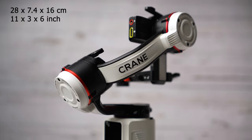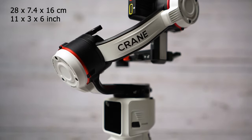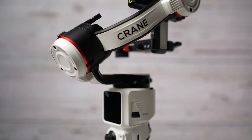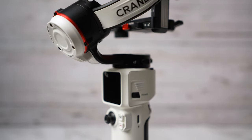The gimbal is really small. The weight is 700 grams without a tripod and you get 8 hours of runtime. There is no maximum payload specified, so it is all about balancing — if you can balance it, you can use it.